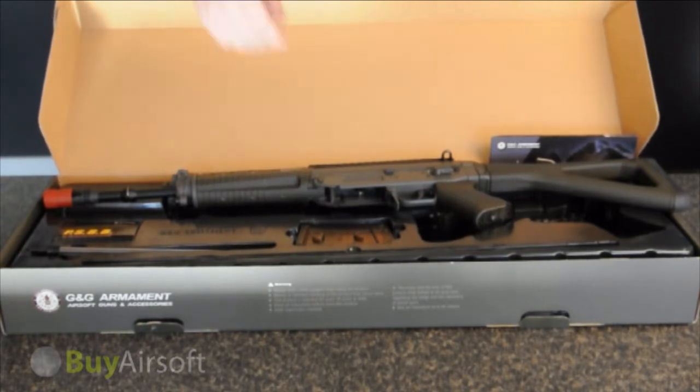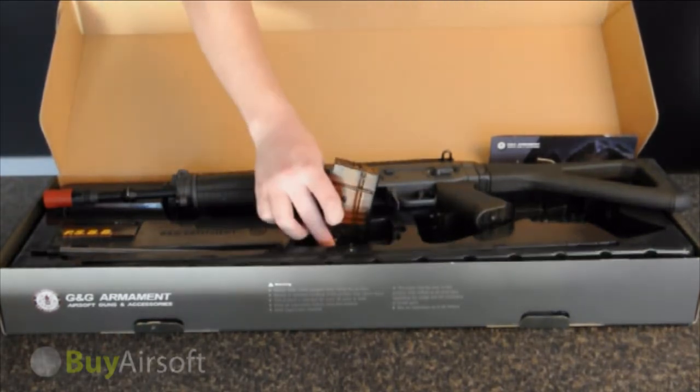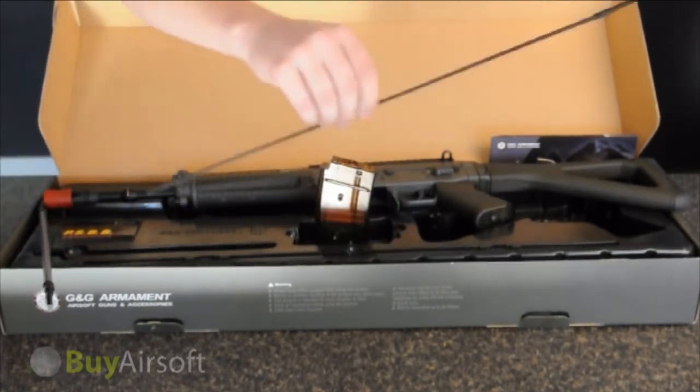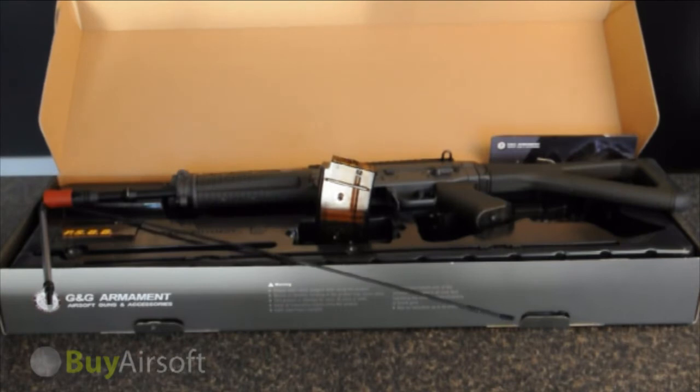Included in the box you will find a 30 round low cap magazine, a loading tool, a cleaning rod, an 11.1 volt LiPo battery, and a safe charger.